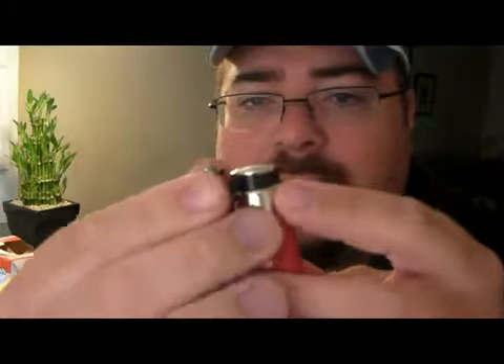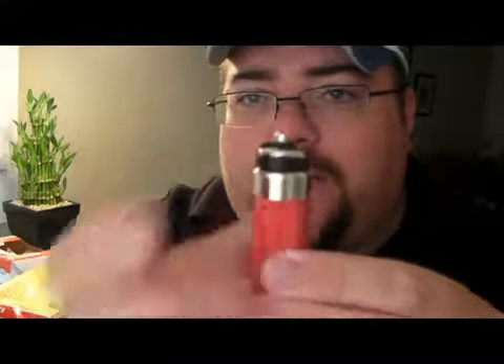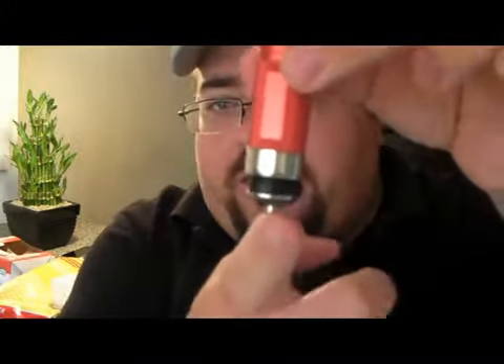They thought of everything when they built this light because they realized that not all cigarette lighter adapters are the same. There's a smooth surface for contact — if there's no contact, it's not going to charge. So they've also included in the kit a little round circular adapter. You click it on, wait for a little click, and then it's in place. You drop it down into your cigarette lighter and that makes contact — the light goes red, and when it's done, it goes green.